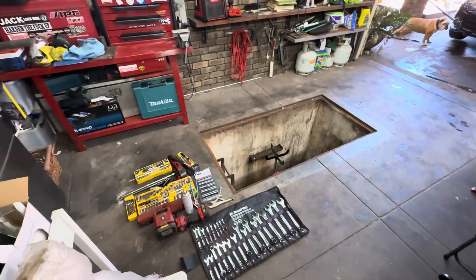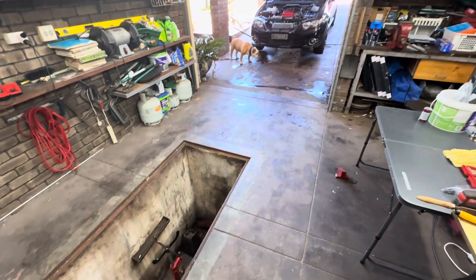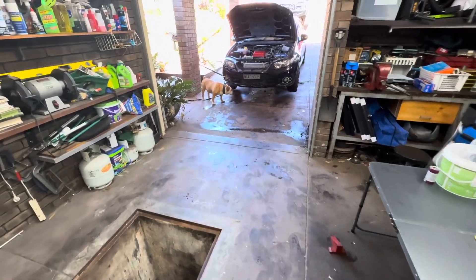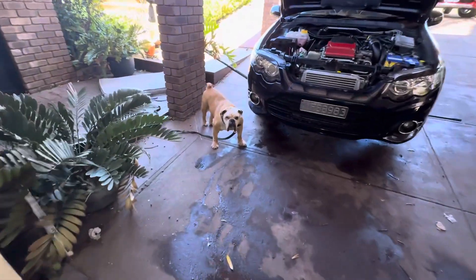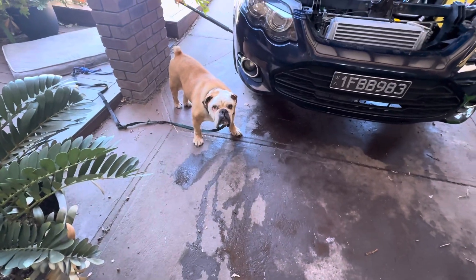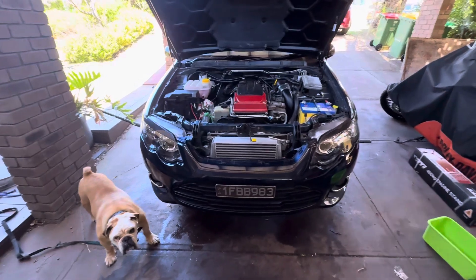Alright, Barra project — gearbox is coming out today, getting it off to Monster. Here's Mac, say hi. Mac is my 13-year-old bulldog, he's a good boy. Just prepping all the coolant lines.